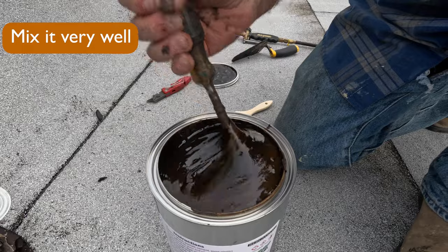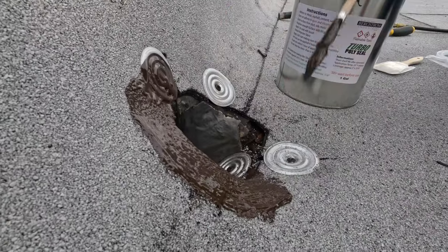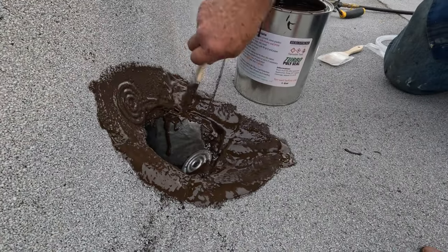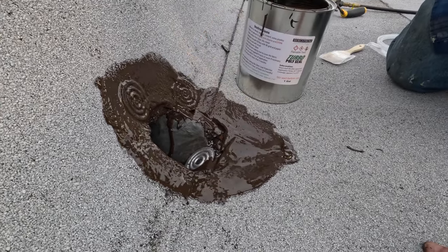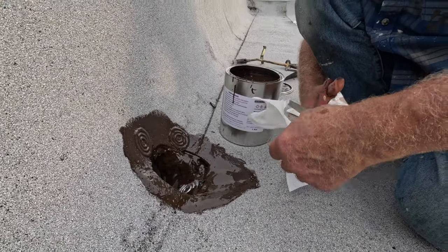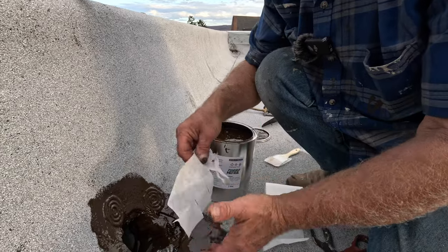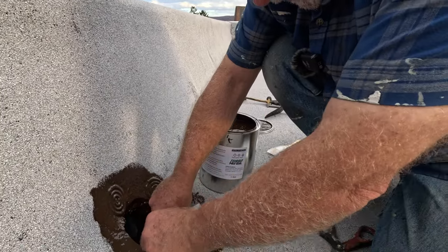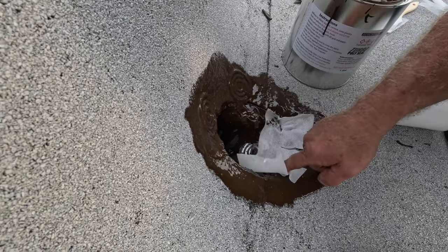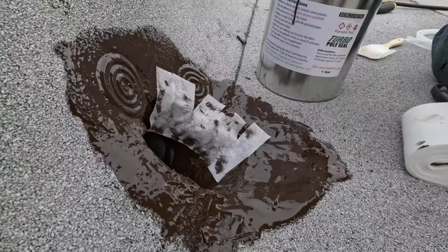I use Triple Polyseal - an amazing product - to make all my transition flashing. You cut some tabs in a piece of fleece like this. See how fast I made this copper transition - and then you paint that. Sprinkle the same granules as the roof on top.